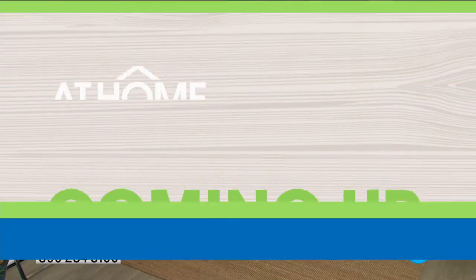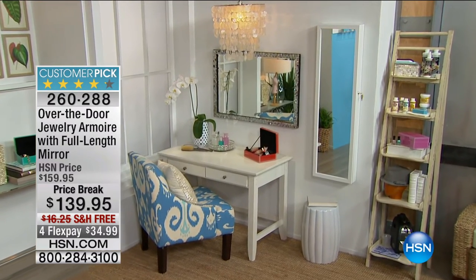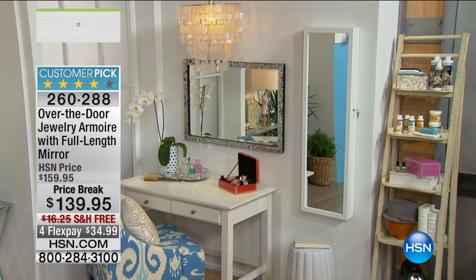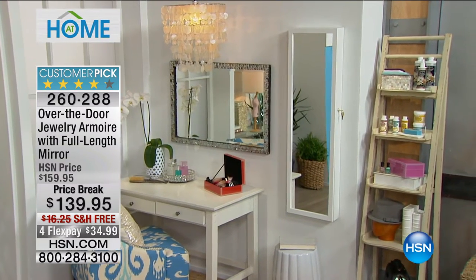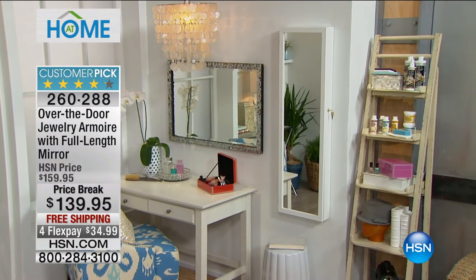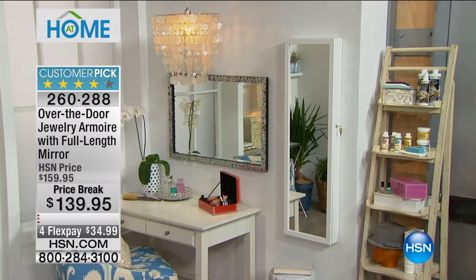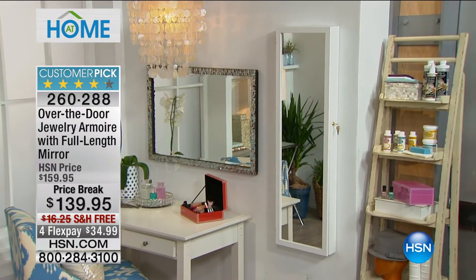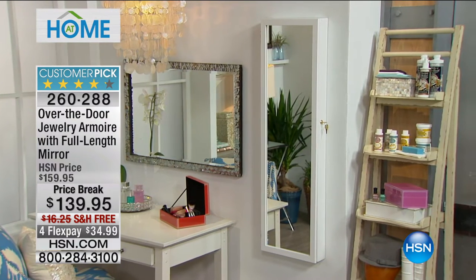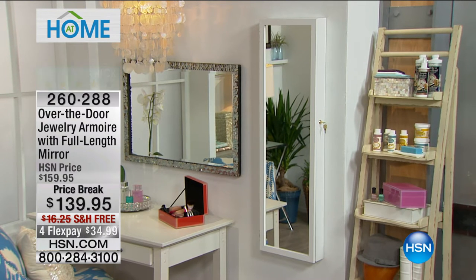We've got more coming up as our Jewelry Solutions Hour continues. The Jewelry Armoire — I say this every time — is the first place I go when I get home to take all my jewelry pieces off so I know where they are. They're safe and secure. It's also my last step before I walk out the door — you open what looks like a full-length mirror and all your jewelry is displayed beautifully inside this gorgeous piece of furniture. You can hang it on the wall or on the back of the door. It's $20 off today with free shipping and handling, on flexible payments.